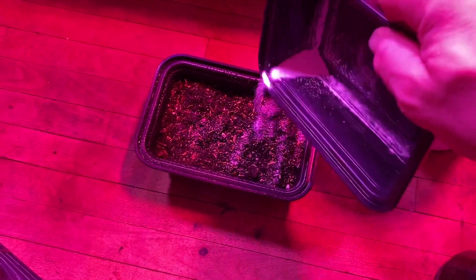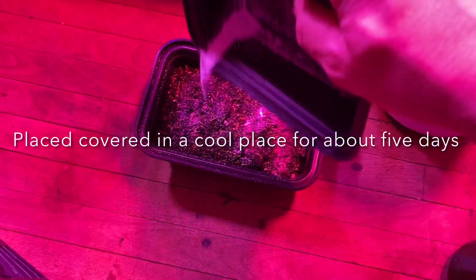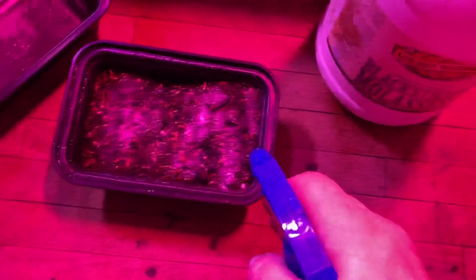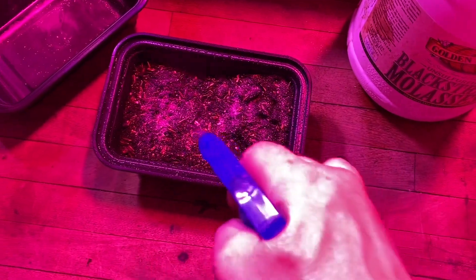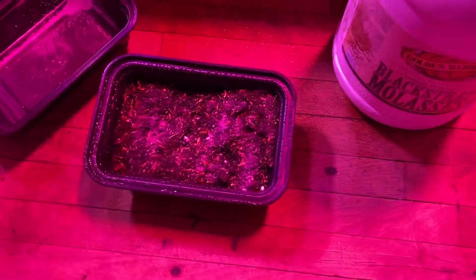Just sprinkle some mycorrhizal on top of the earth there. And now we're going to spray it down a little more with water and a little bit of molasses.